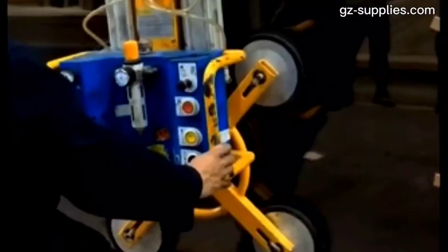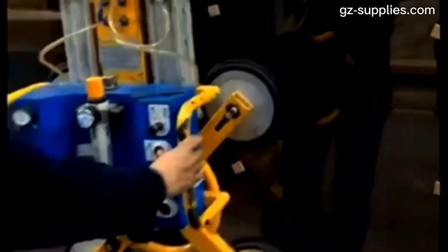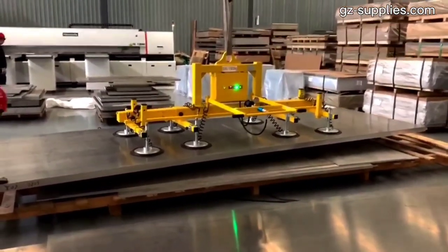Vacuum lifters are a cost-effective solution. They are low-maintenance, and when they are serviced, downtime and disruption are reduced, which improves production line efficiency.